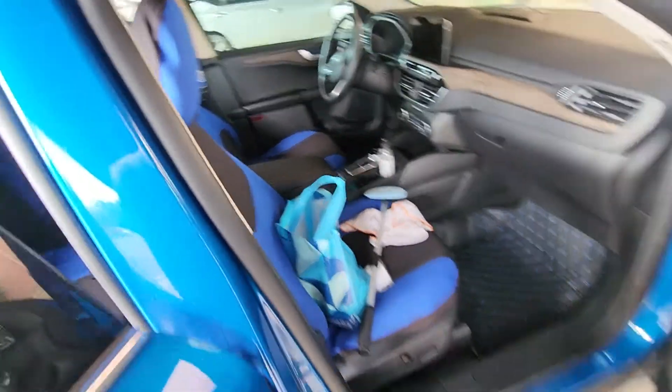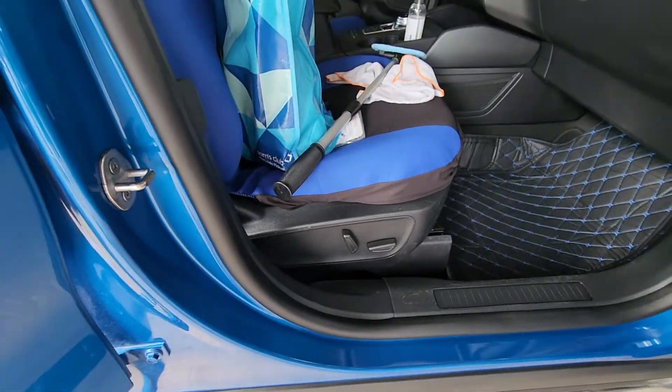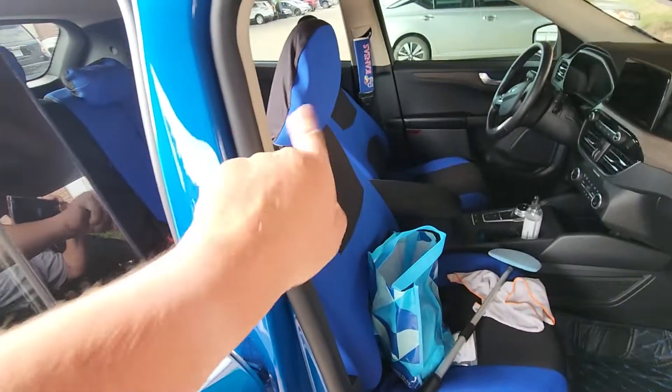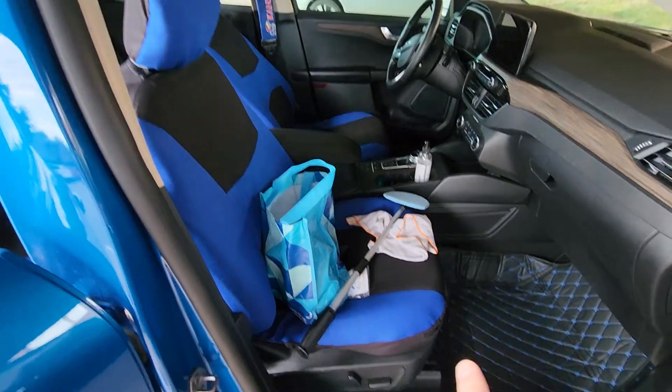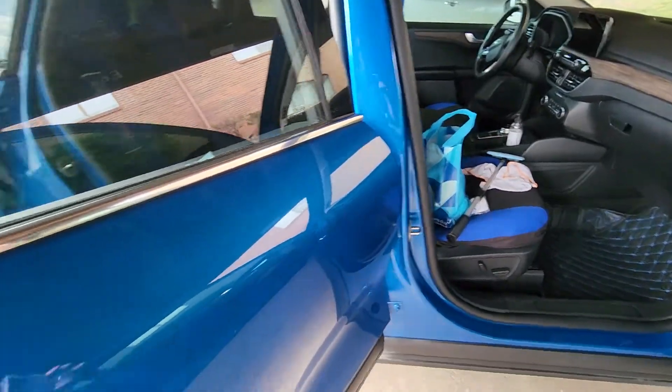Right now I'm still in my car. This thing's loaded. Both seats are power. It'll lean back, move up, move forward, go up and down. It's kind of cool. Of course the driver's seat has more options.